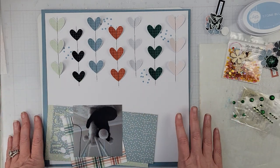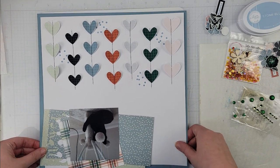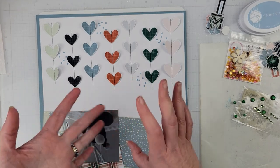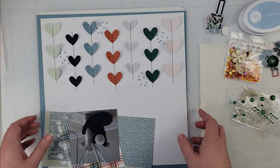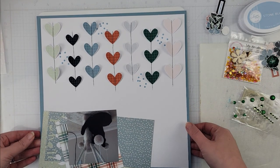Hey scrappers, it's Vanessa here and today I have a layout for Tracy Reed Designs. It is an oldie but a goodie and we are using the Rooted collection. This is an older collection — I'll have a link to Tracy's shop in the description box below so you can go check out this collection.